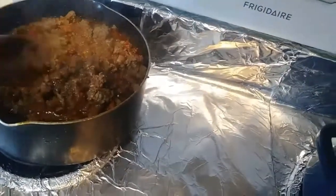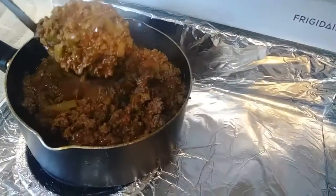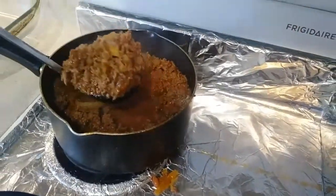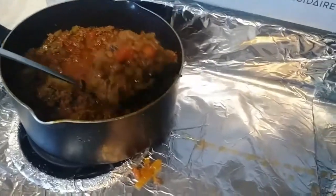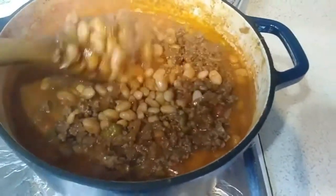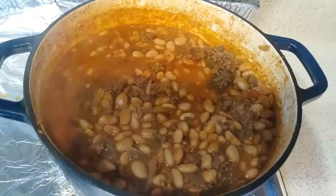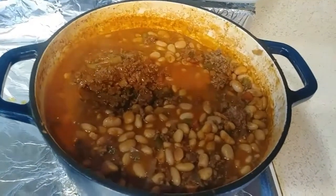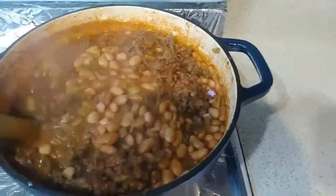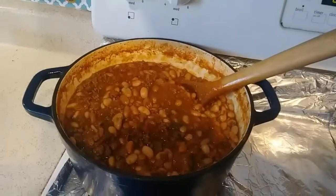I'll be adding the beef in with the beans, and we'll have it cook for another 10–15 minutes to let that mixture of pinto beans, beef, and seasoning come together. I hope everybody's having a great weekend.